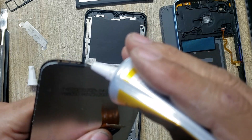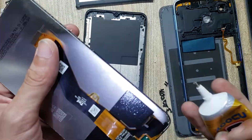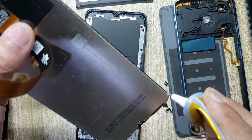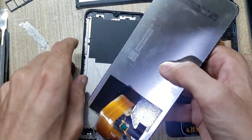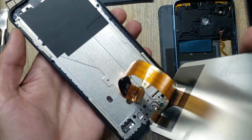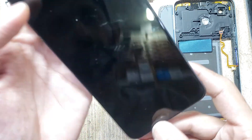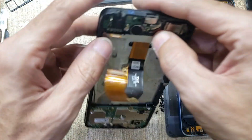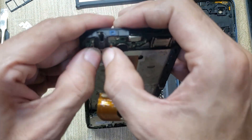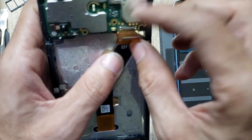Apply gum around the LCD on the glass. Install the LCD in the body. Connect the LCD display flex cable.